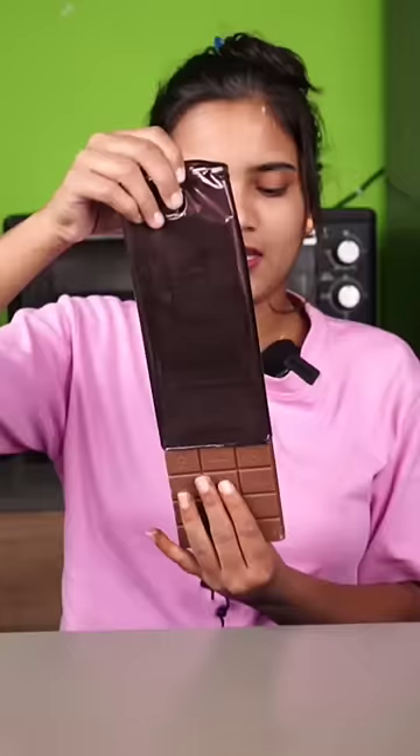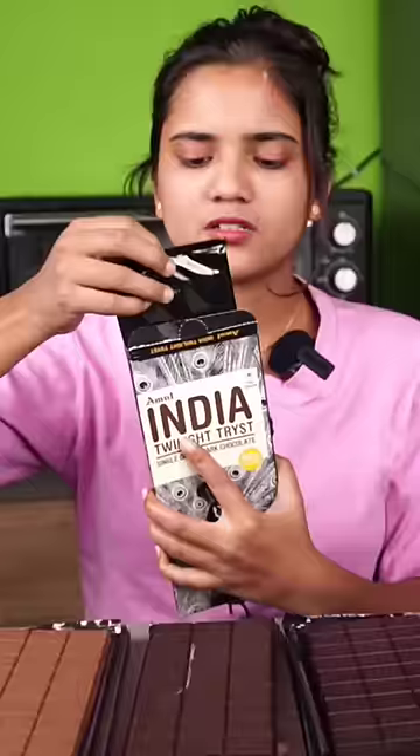Now let's see: milk chocolate, which is 110 rupees. Milk chocolate bitter — its price is 140 rupees. It's not too dark. And this one's price is 160 rupees.